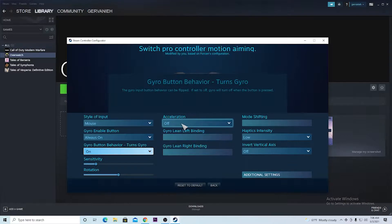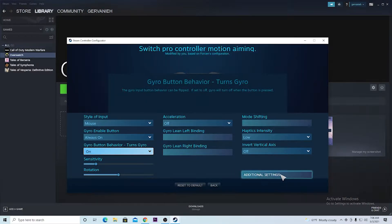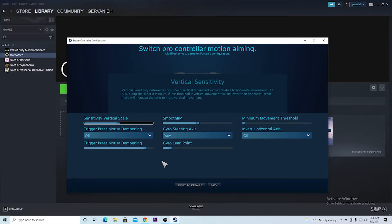Acceleration — that's off. I don't know what to put for these, so I just leave that blank. Mode Shifting — I left that blank also. Haptic Intensity — I never touched that. We also have Additional Settings where you can set the sensitivity for these. I never touched these either, so I just left these as default.